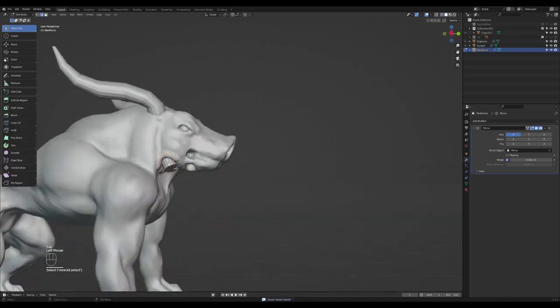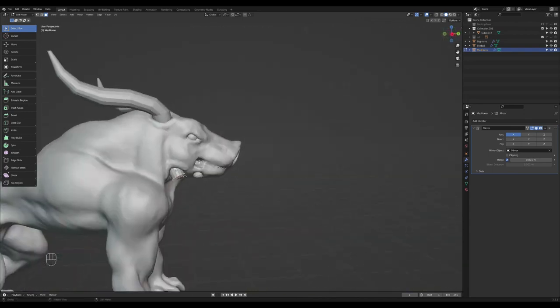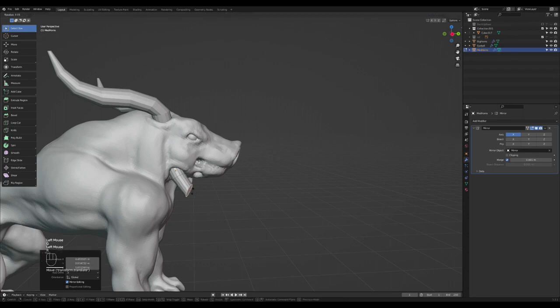Press Tab, press 3 for faces, select the faces. Press E to extrude, rotate it slightly, G to move it — not too much. Press E again, scale it, then E and scale, rotate, and scale again like that. Something's wrong with my mouse so it's better to just zoom in a bit.